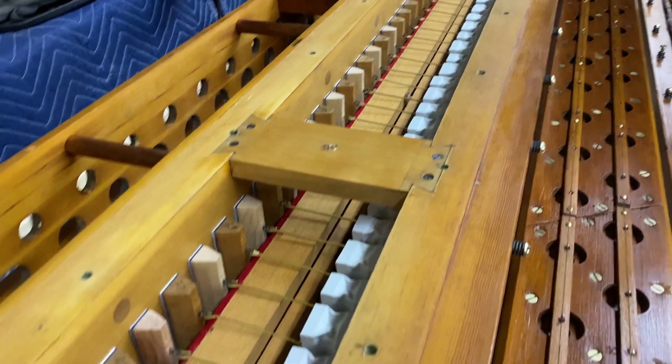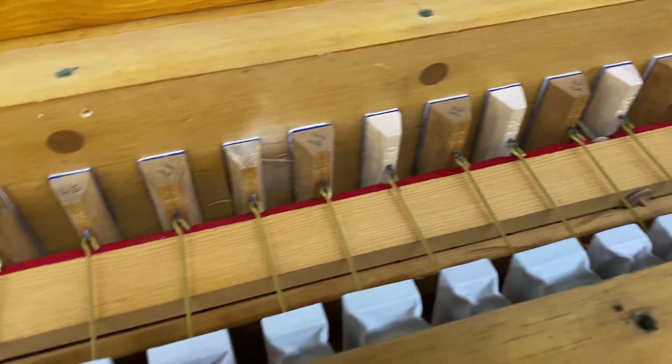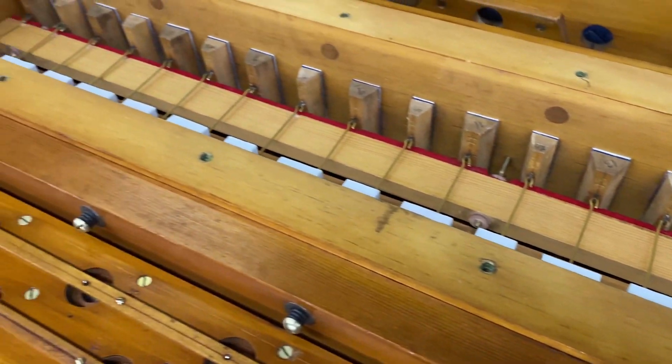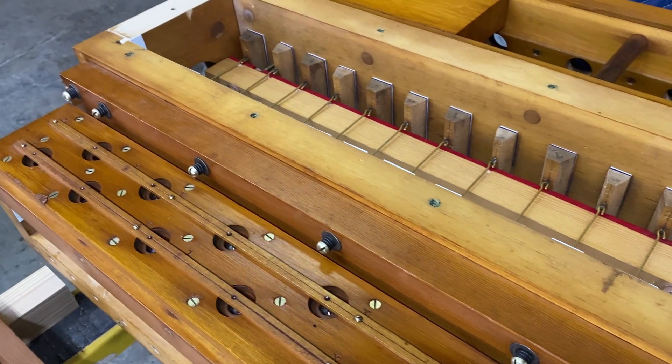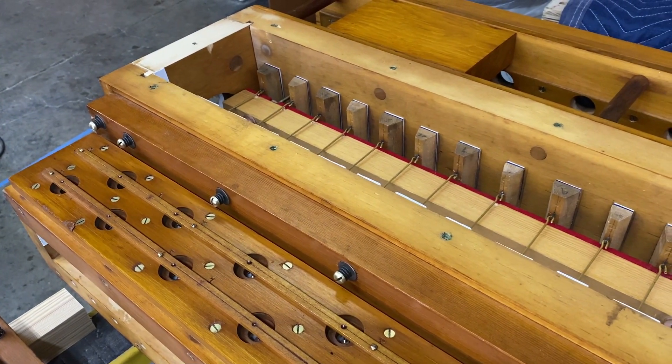We are now in the testing stages of this chest. It's basically all together — all restored, refinished, re-leathered. The next step will be putting it on wind and testing it. We'll see what happens.